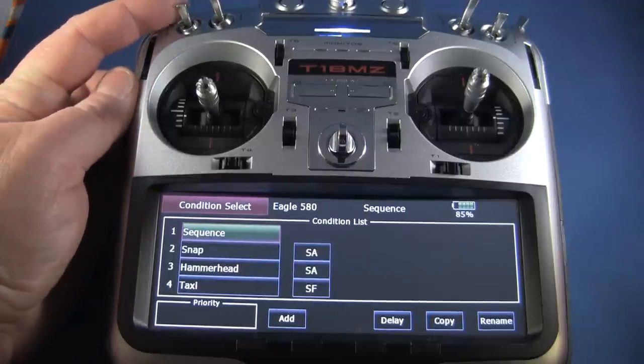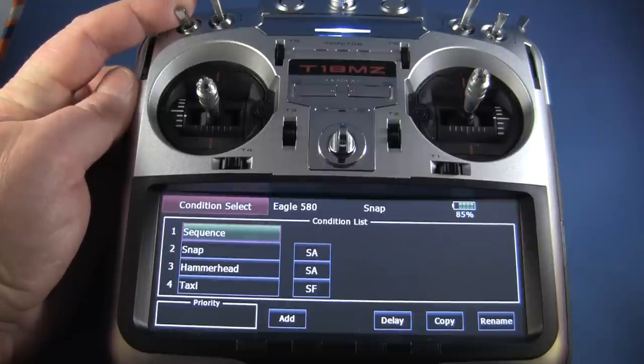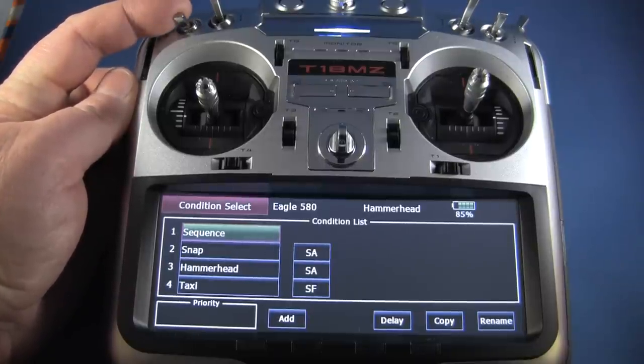My other conditions are on this switch up here. All the way up is sequence, and you'd want to do these in order of your maneuver schedule. Next one down is snap and all the way down is hammerhead.